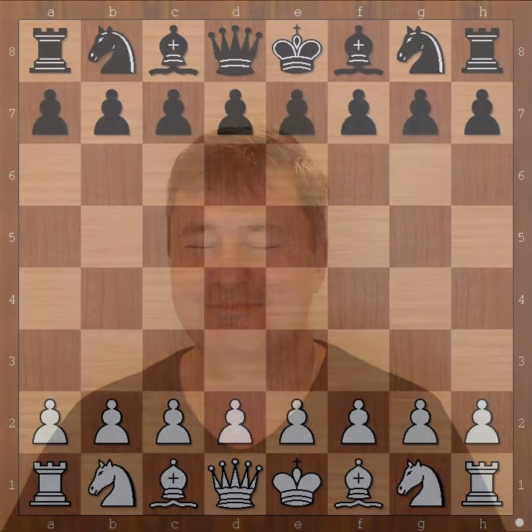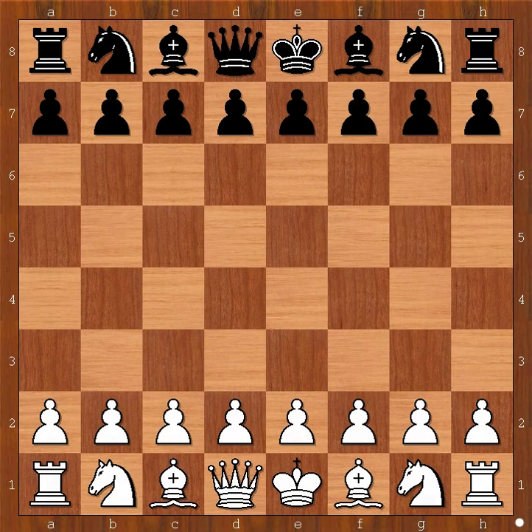Hi, this is Matto. Welcome to my online chess lecture. In this video I will show you a game between Immanuel Lasker and Herman Helms. This game was played in New York in 1894.